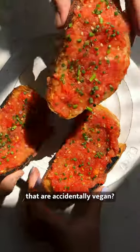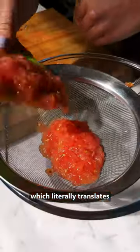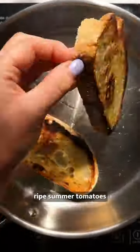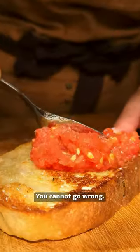Don't you just love finding recipes that are accidentally vegan? Today we're doing pan con tomate, which literally translates to bread with tomato. This light bite is the perfect way to use ripe summer tomatoes and day-old bread to create something truly spectacular. You cannot go wrong.